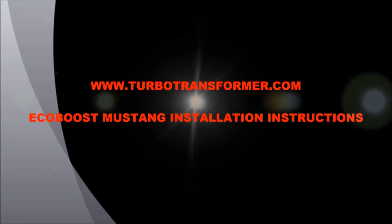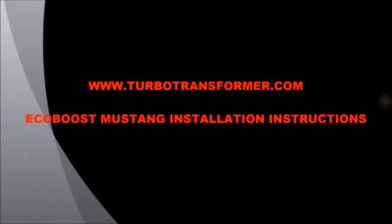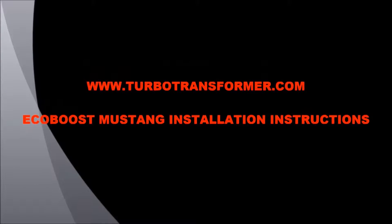www.turbotransformer.com. EcoBoost Mustang Installation Instructions.